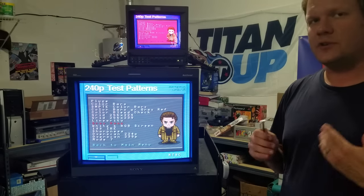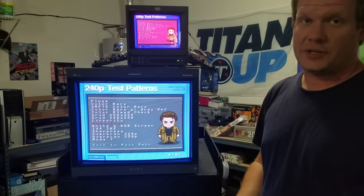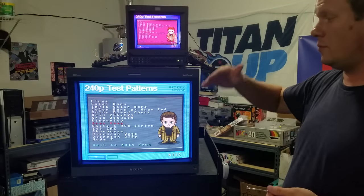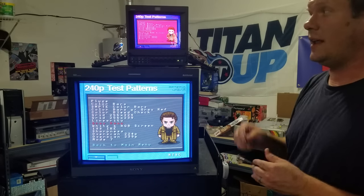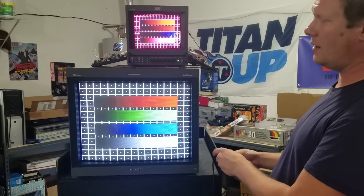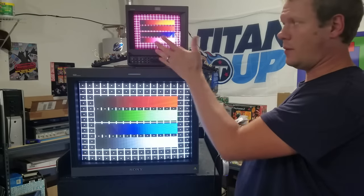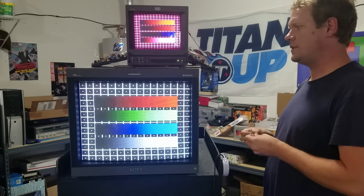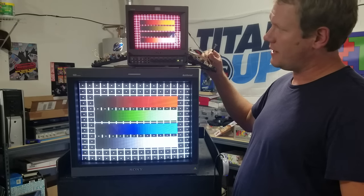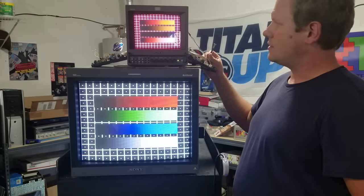I'm going to switch the screen over to gray and start turning some of these potentiometers, starting with the cutoffs. Unfortunately this is a very tedious job — you just have to do it and see how it reacts compared to the reference screen below. I'd like to start with the color bars. If I take the blue cutoff and start to turn it, you can see colors starting to show up. With everything turned down we should have a mostly red screen, which we do. So it's good to turn the green and blue cutoffs up a little bit.